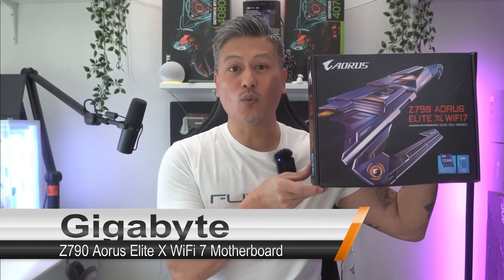Hey, what's up guys, Winston here and today we'll be taking a quick look at the GIGABYTE Z790 AORUS Elite X Wi-Fi 7 motherboard.